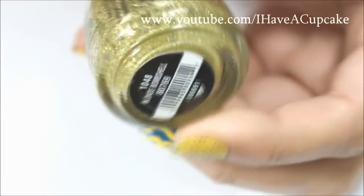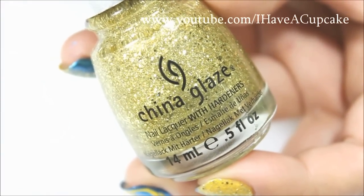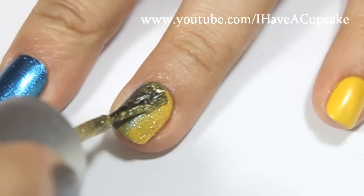With Blonde Bombshell by China Glaze, I'll be doing one coat of that on the nails that I painted yellow.